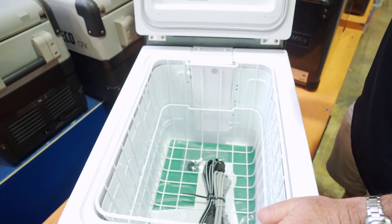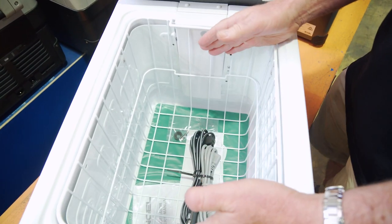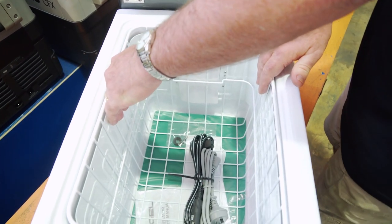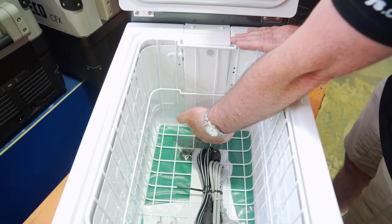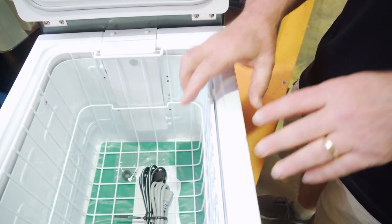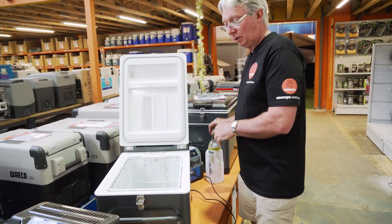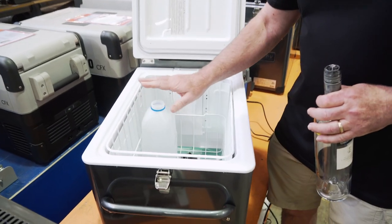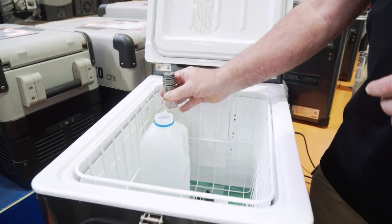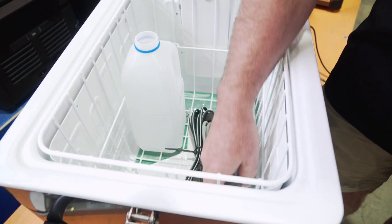Let's have a quick look inside the fridge now. It's a 32 litre capacity fridge with an overall internal length of 38 centimetres, a width of 27 centimetres, and a depth of 27 centimetres. The wall thickness is 4 centimetres with a high density polyurethane finish. Inside the fridge, we can stand some bottles up — a milk bottle stands up quite easily, a bit lower than the lid, so that's no problem. A wine bottle on this model is a little bit too tall, but we can easily lay it down so it keeps the wine nice and cool.